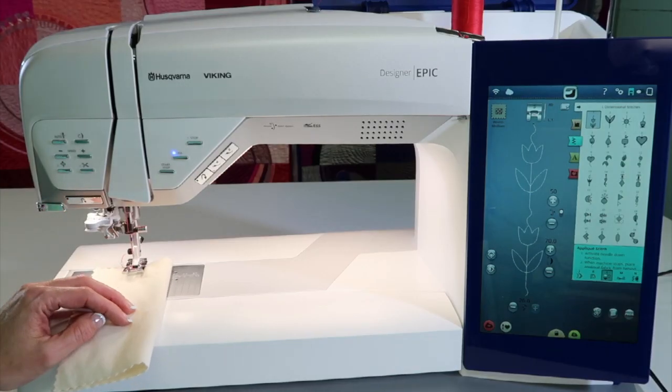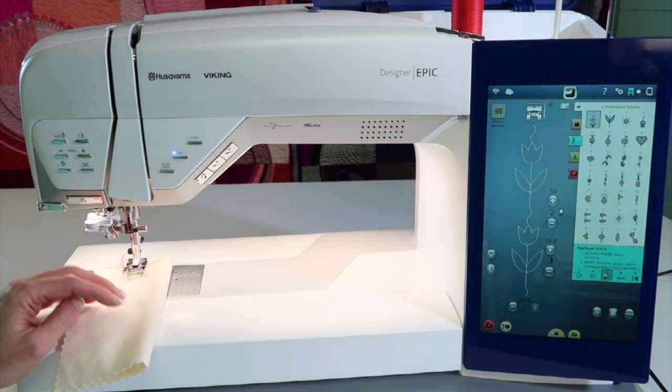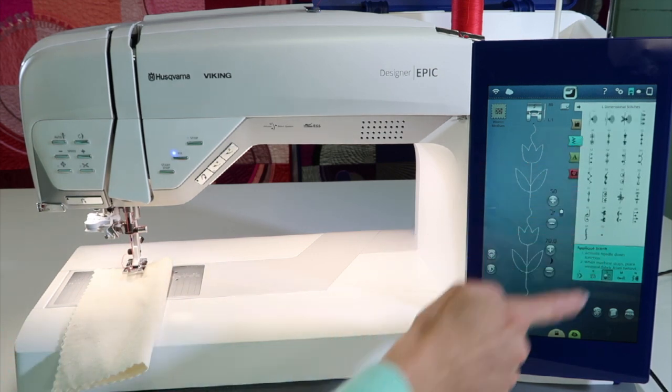There are an amazing amount of decorative stitches and specialty decorative stitches in the Viking Designer Epic. In menu L, there are what are called dimensional stitches. There's applique stitches, there's pop-up stitches, there's sequin stitches — there's a little of everything.